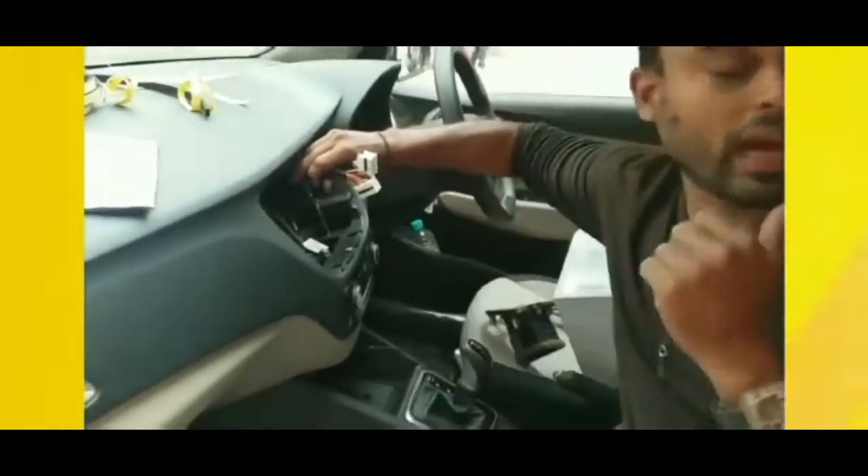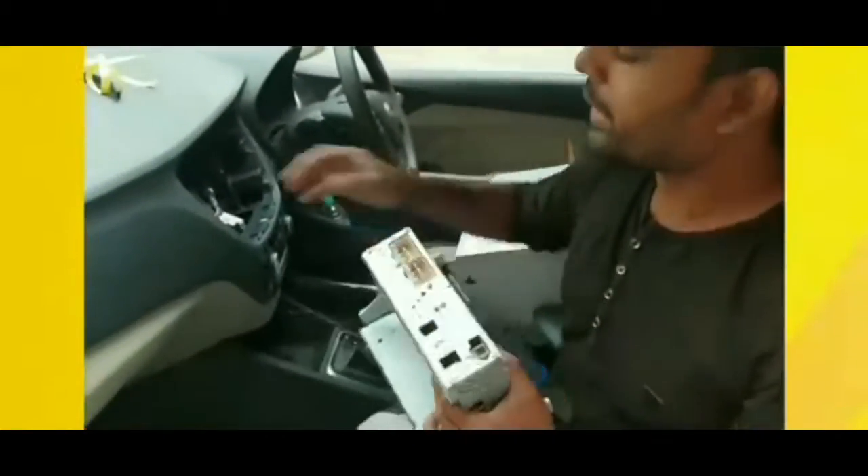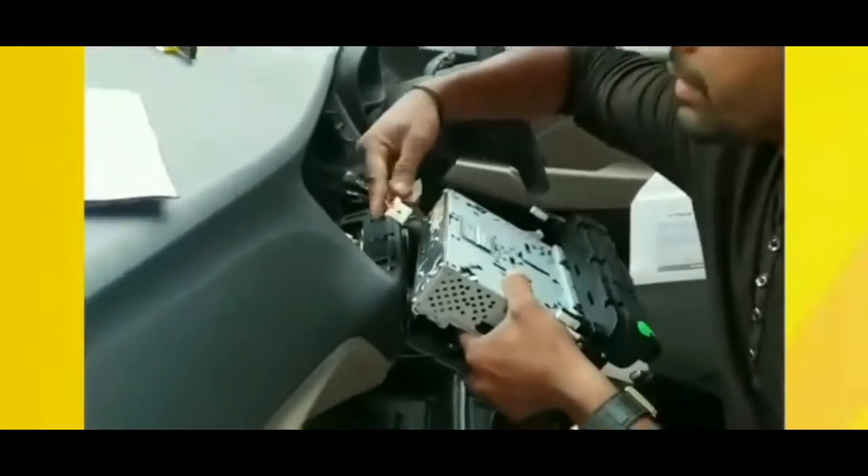This is a tape. This is a tape? Yes. This is a tape. This is a socket — it's a socket, like this. Correct.